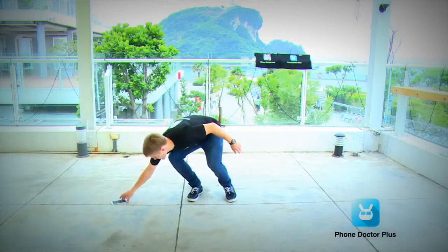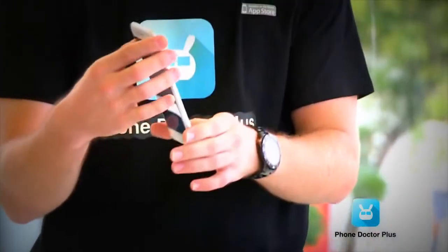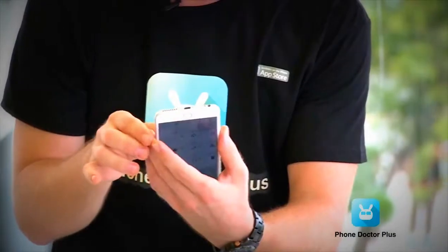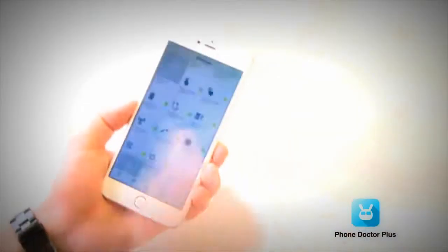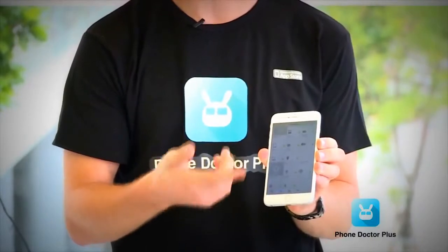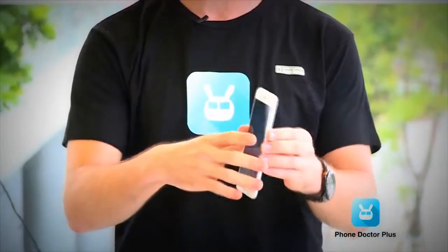Wow, that didn't sound great, and it didn't land flat on the back either. Checking the damage, it's just some bruises on the corners — on the bottom end — not really much at all. After checking the Phone Doctor Plus app's 27 basic hardware functions, not surprisingly, all 27 tests pass.